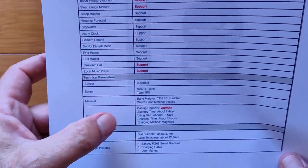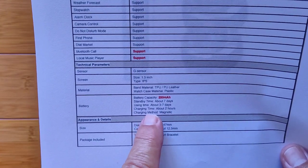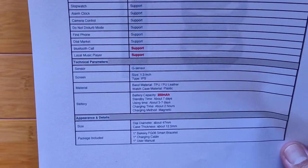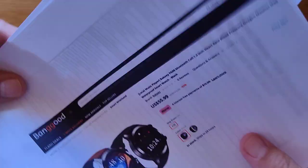It's a 1.3-inch IPS screen with a 250 milliamp-hour battery, giving you about seven days standby and three to seven days of use time, and a couple of hours to charge it. Charge it every other day and you should be just fine.